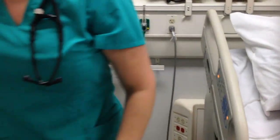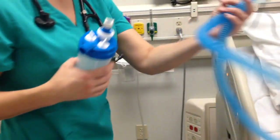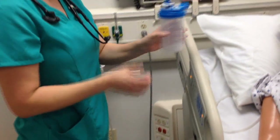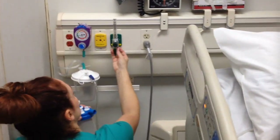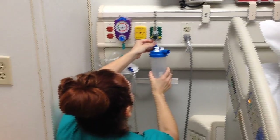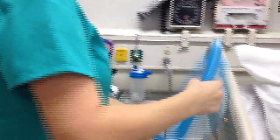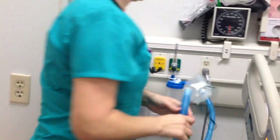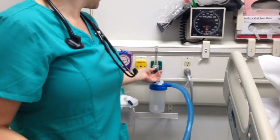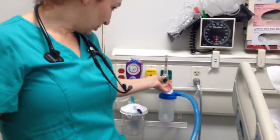The next device is the simple mask. This one we're going to hook up to a humidifying device, so we remove the Christmas tree. The simple mask is usually five liters — it can be six to eight liters — but we're going to set it to five, and it's 40 to 60 percent room air.